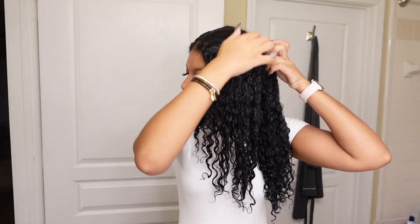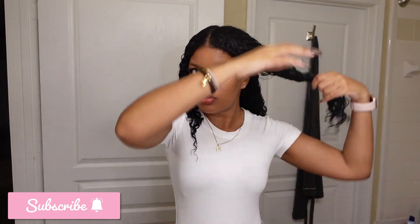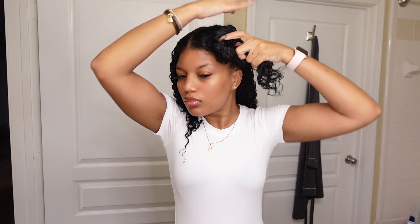Hey guys, welcome back to my channel. It's your big sis Mo here and today we are diving into how to properly oil your hair without getting that weighed-down oily hair issue.